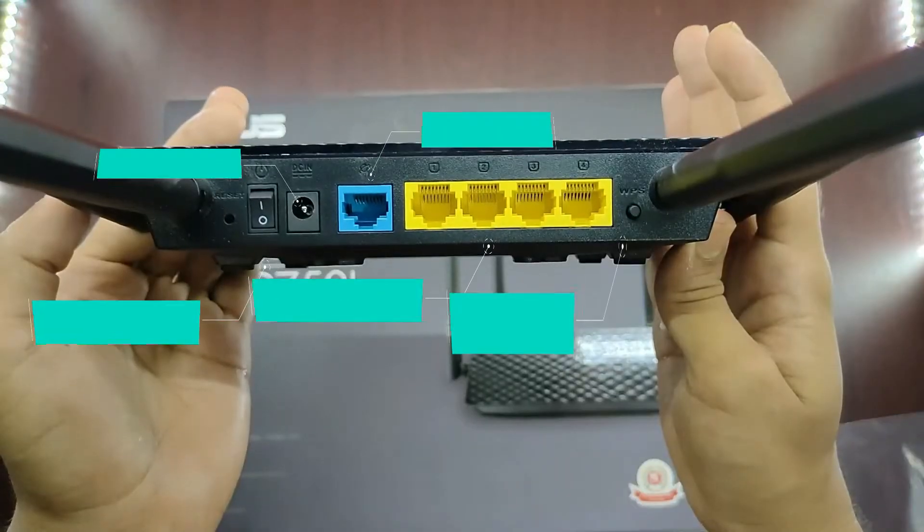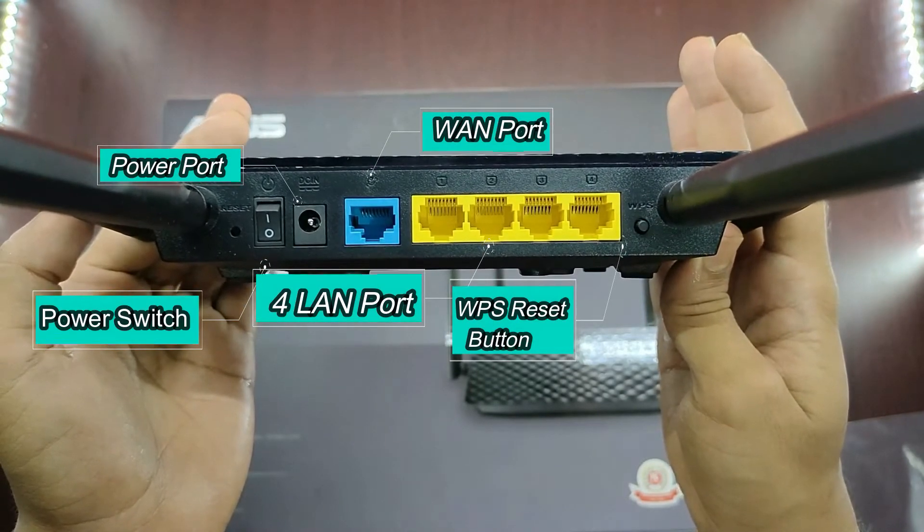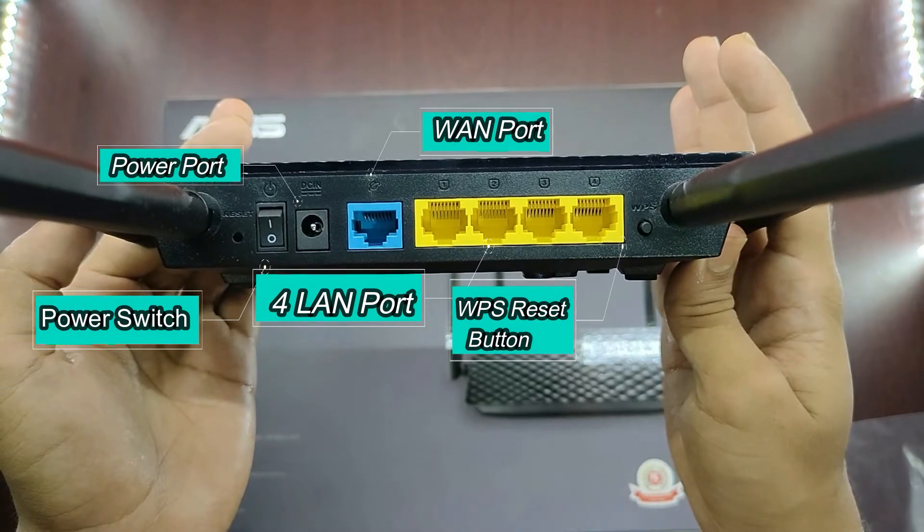On the backside there is a power switch, power port, 1 WAN port, 4 high-performance LAN ports, and also a WPS reset button.